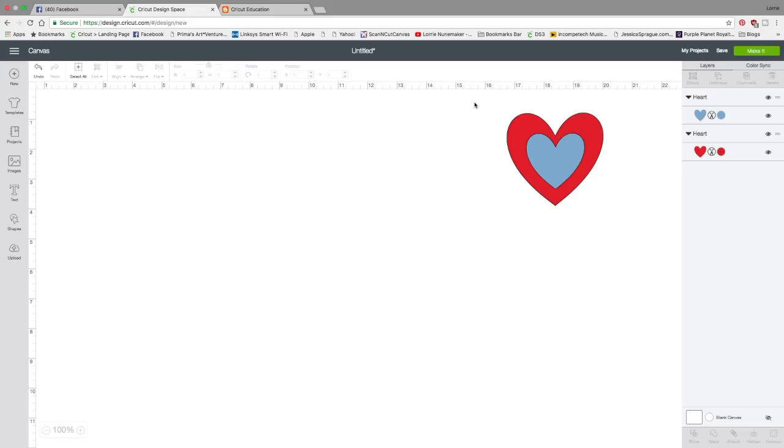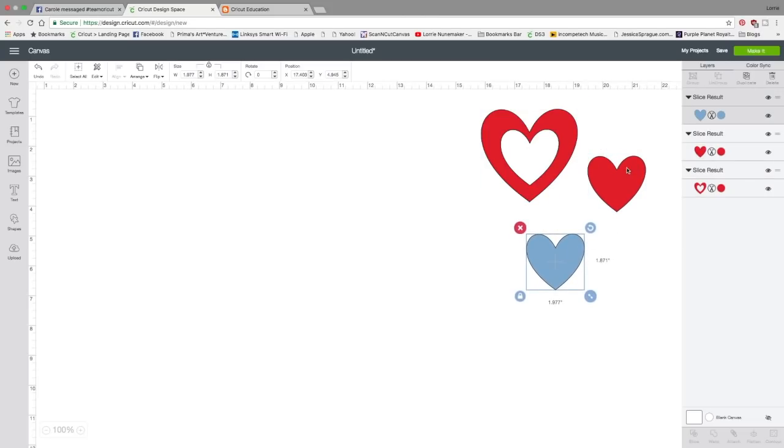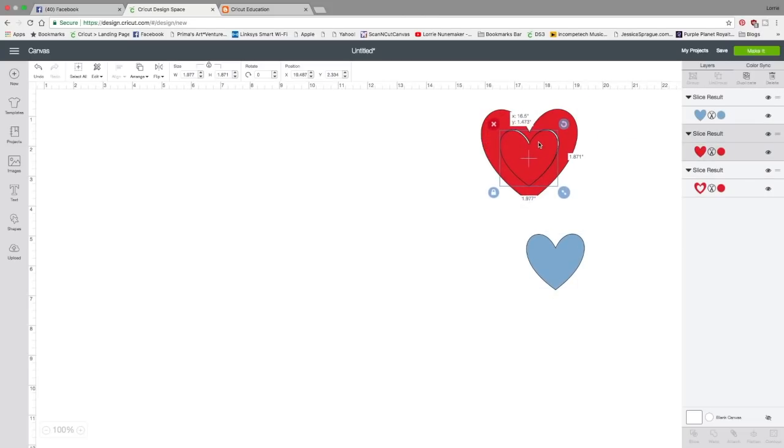You can only slice two layers at a time — that's very important. Anytime slice isn't highlighted, you probably don't have only two layers selected. So let's select both layers. I can click and drag like this, or you can click, hold your shift key, and click the other one in the layers panel. Either way, make sure you only have two layers selected, and let's click slice. We just sliced this heart out of that heart. This is the piece that was in there — this is our cookie cutter, we sliced that out.